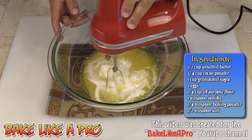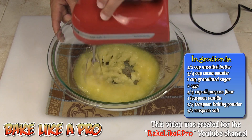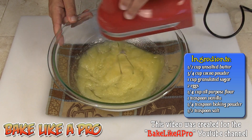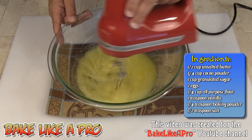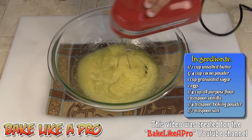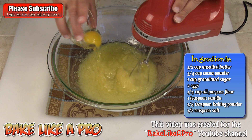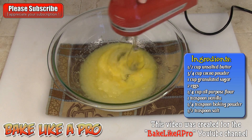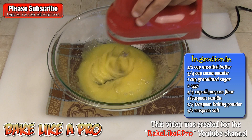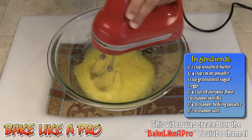I'm going to grab my mixer and just mix this up. We're just going to slowly get this creamed slightly. If your butter is a little bit on the warm side, the mass of the sugar will actually cool the butter. I'll get my first egg in and get that mixed in. You can see that egg is helping combine all of this and actually getting the creaming process going.